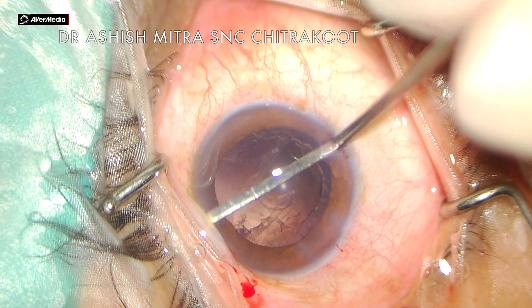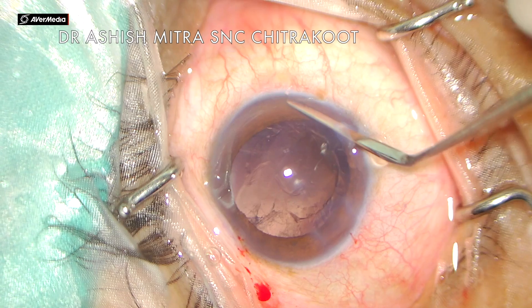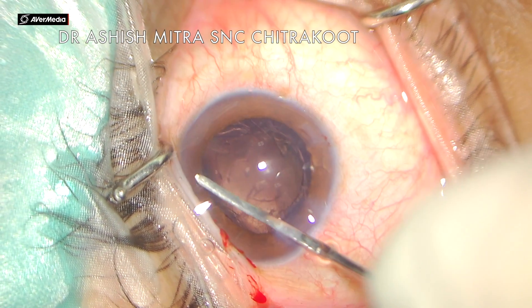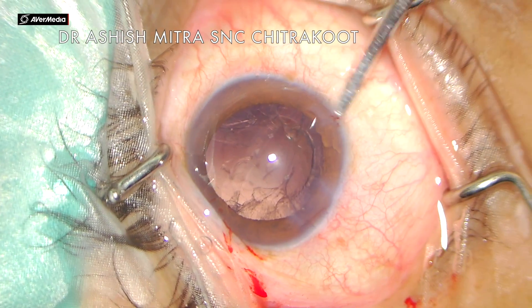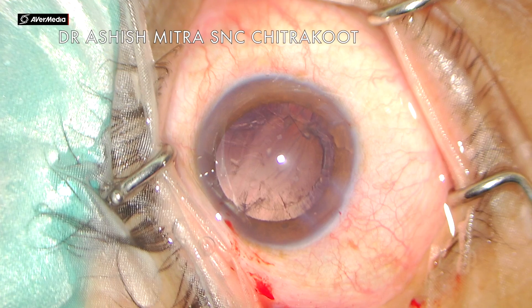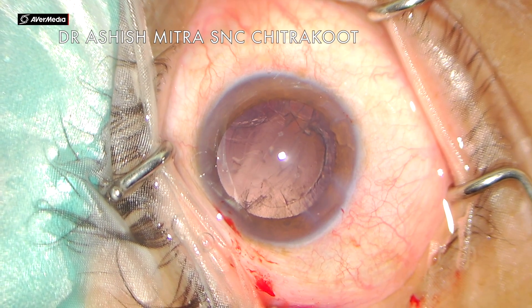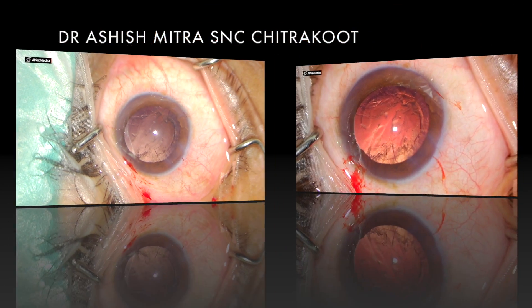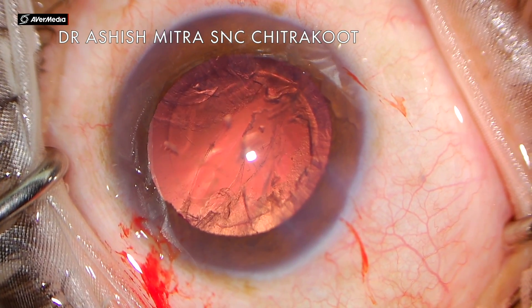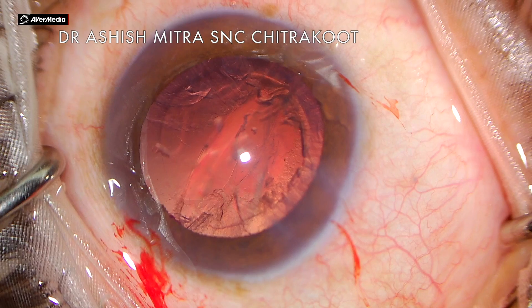I'm sweeping the iris repository and there is some amount of vitreous tags; however, it is not disturbed too much, so initially it's not a problem. We'll be discussing the management of PCR — how I did what I did, what things have to be taken care of, and what my settings were in this case.